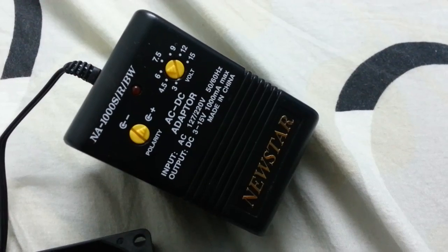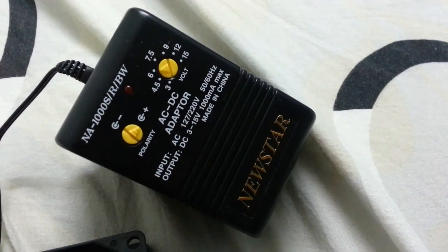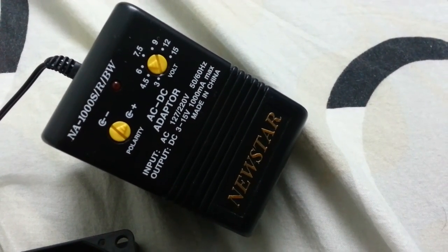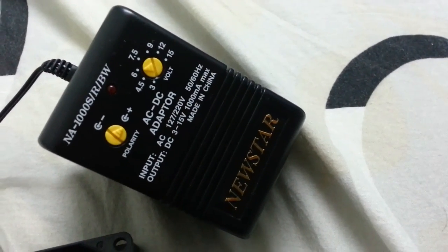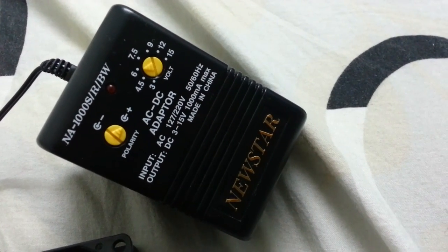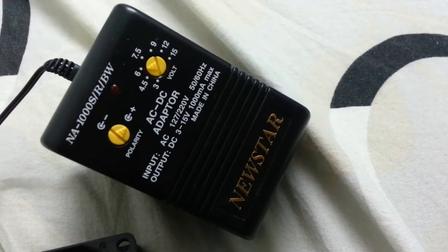This AC/DC adapter is rated 3 to 15 volts — you can get any other values if you want. The current rating here is one ampere, and I suggest you get the one with one ampere. The voltage is up to you; 12 to 24 volts is fine.